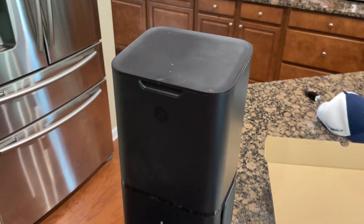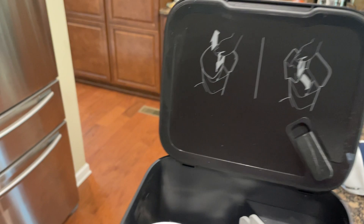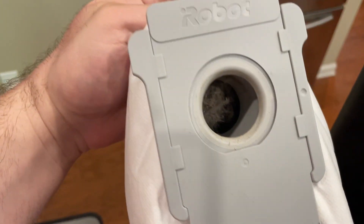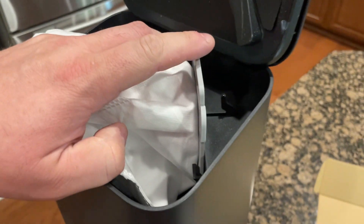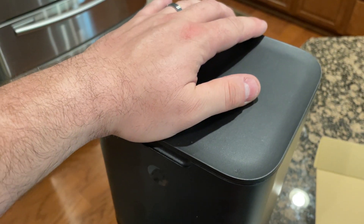First things first, we're going to check the bag to see if we need to change that. The bag is here at the top — you just pop the lid open. It's got instructions on how to take the bag in and out. It just slides in like this. Oh yeah, we need to replace this — it's pretty heavy so we're going to throw that away. Get a replacement bag and slide it on in. It latches in, just push it down, tuck the bag in, and close it up. We're good to go.